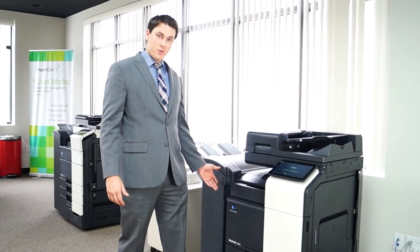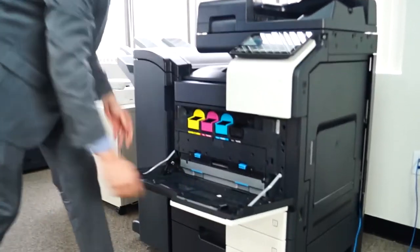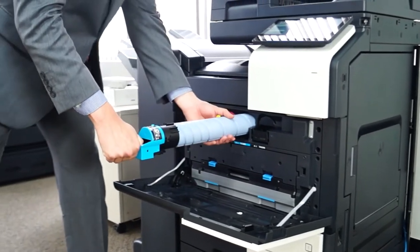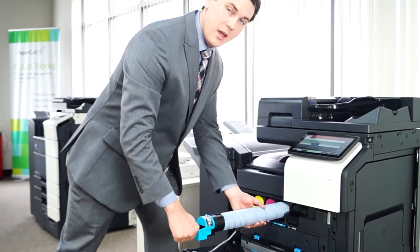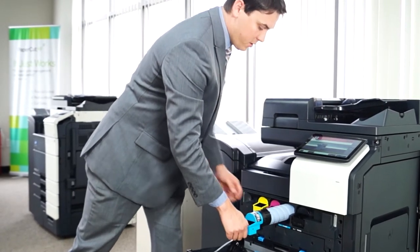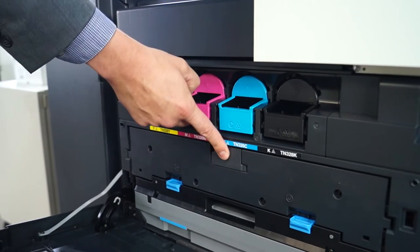Next up I'm going to show you how to replace the toner. You will just open up right here, take whichever toner is empty, and pull it out. You can take the old one and throw it away — they're designed to be disposable — or if you'd like, there is a recycling program we'll go into more detail on in another video. Once you get the new toner, just slide it right back in, placing it in the color slot where it is associated.